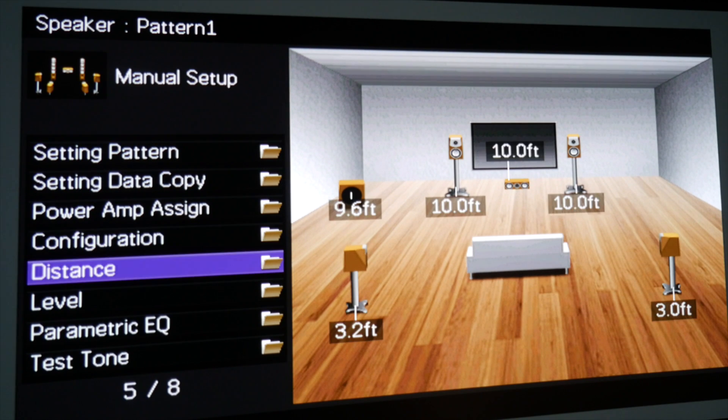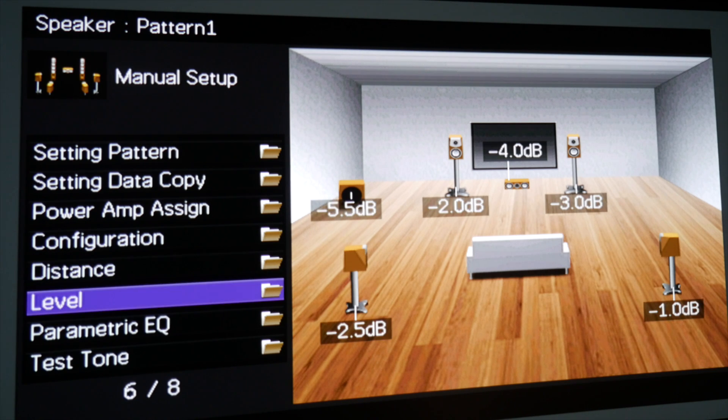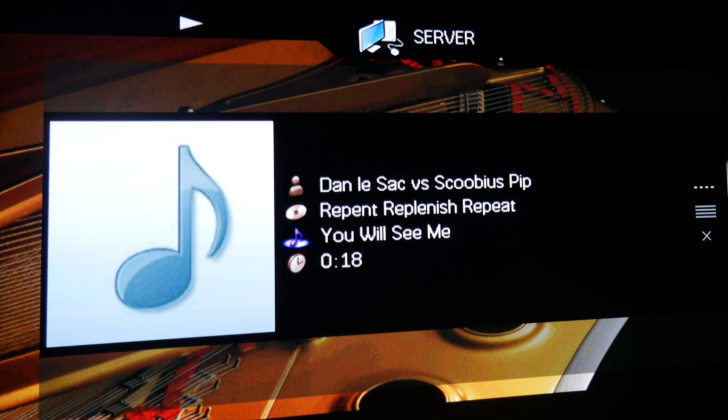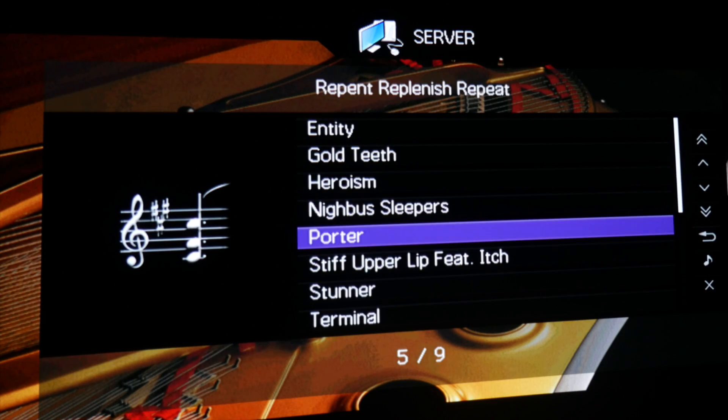The menu system on the receiver is comprehensive but a little fiddly to get used to. You can control just about every aspect of the receiver setup with full speaker configuration controls, and also access to Wi-Fi, internet radio streaming, Spotify Connect, and your NAS drive.